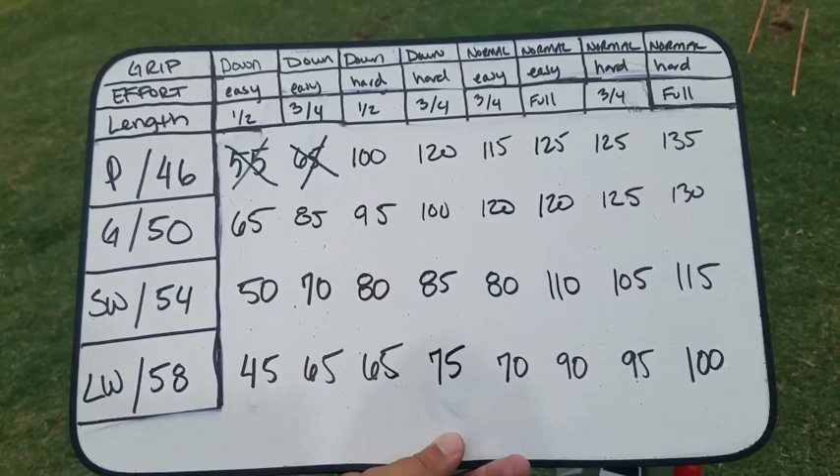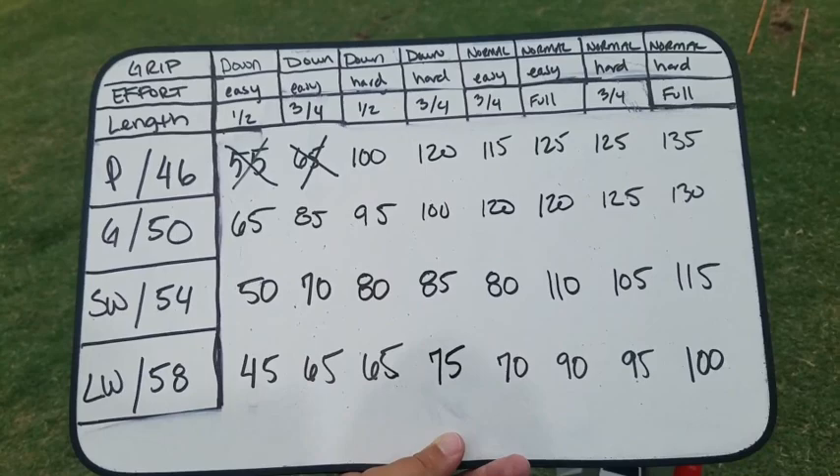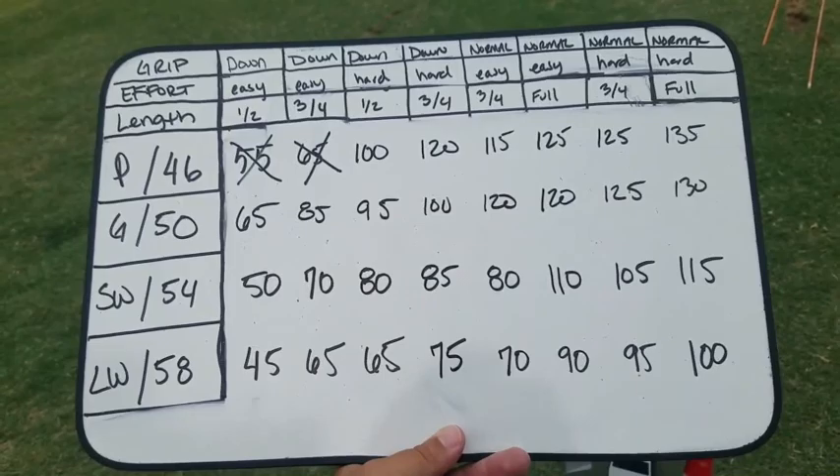That was a blast — hope you enjoyed it. We're going to go ahead and show you the screen so you can see what we did for our yardages. A couple things you'll notice: I really didn't like gripping down on the pitching wedge — hit those shots poorly — so I went ahead and crossed that off. Now we had 32 shots and we're down to 30.